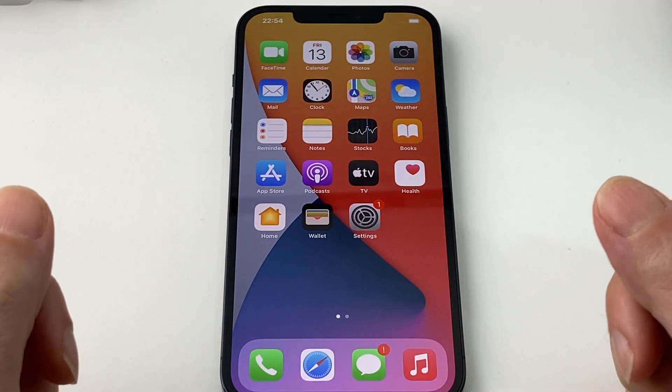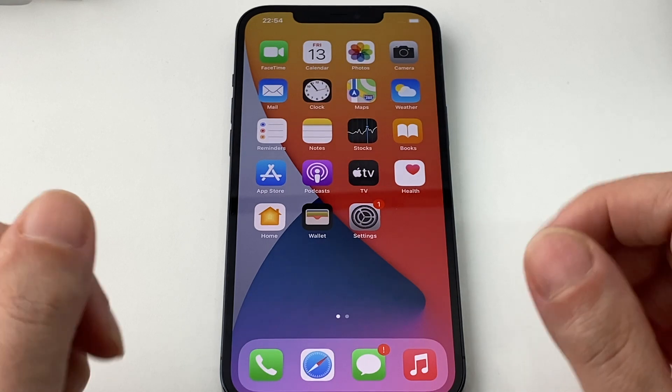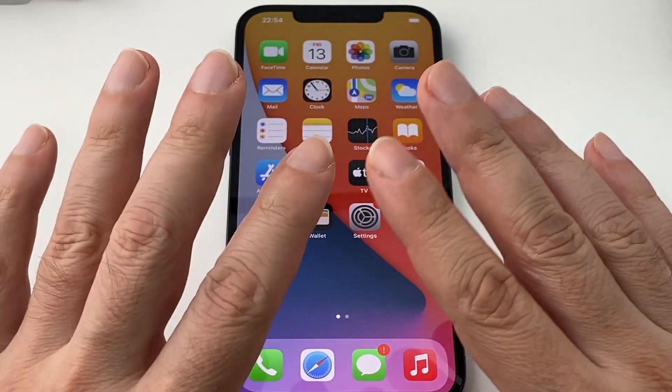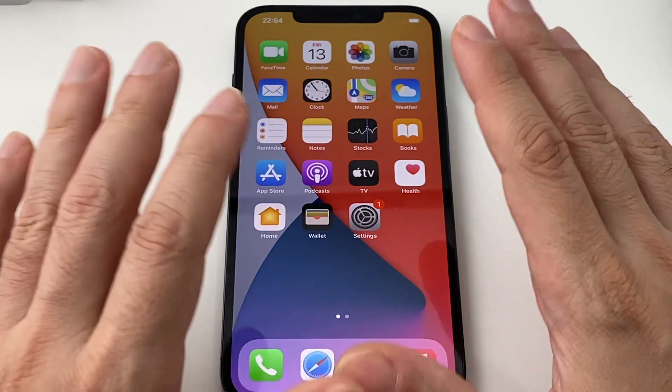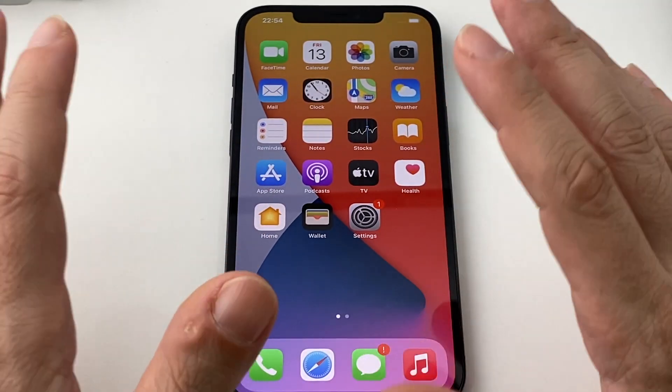Hey everyone, welcome back to HowTech. Today we have an iPhone 12 Pro Max and we'll show you how to adjust the brightness. This is a great OLED screen, so you'll probably want to adjust the brightness way up to get those really dark darks and light lights. But anyway, let's just show you how to do it.